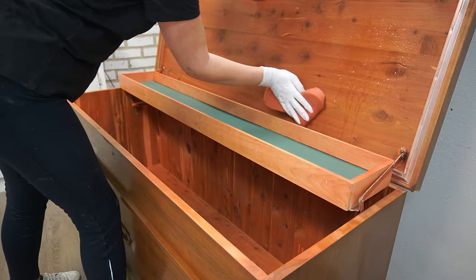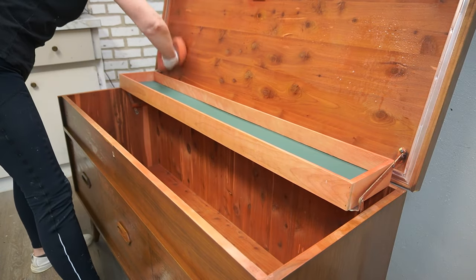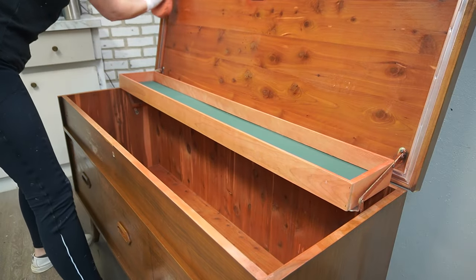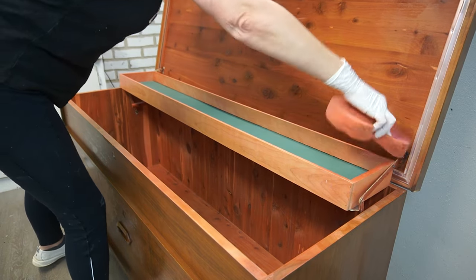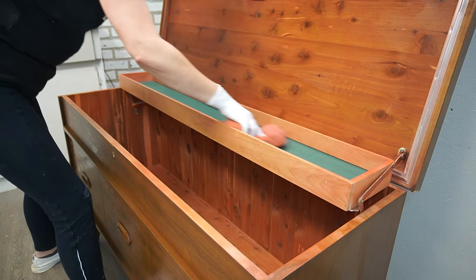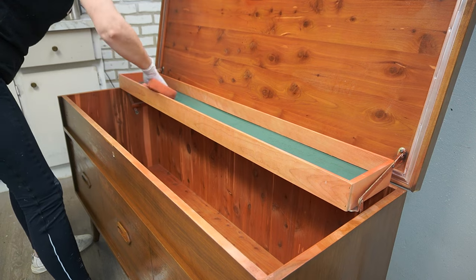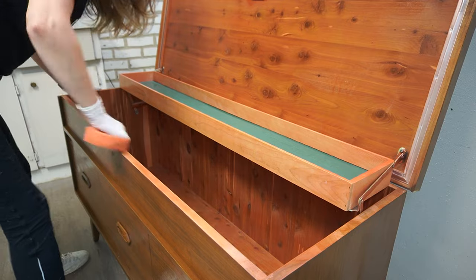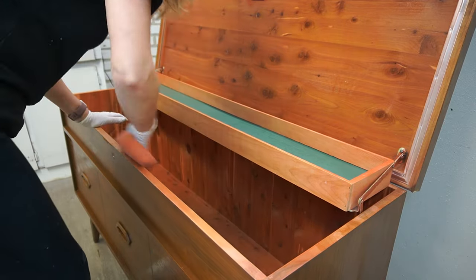Once I was finished cleaning the entire outside, it was time to clean up and tidy up the inside. The inside of this cedar chest is in pristine condition — it was kept so nicely. In fact, the gentleman that loaded it into my car at the Restore, this was his piece. He was so pleased that I was taking it. He said that he loved it — he's had it for years, but he recently moved and didn't have room for it. So lucky me.